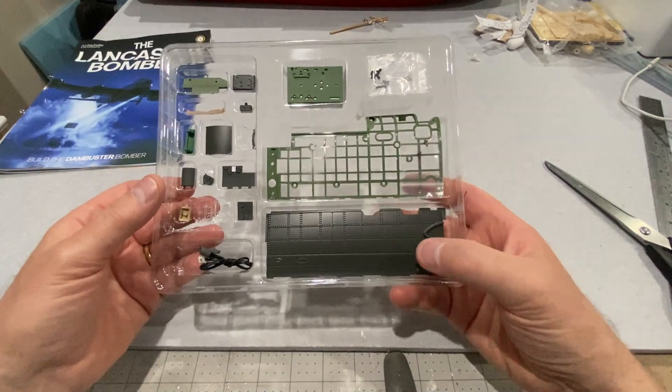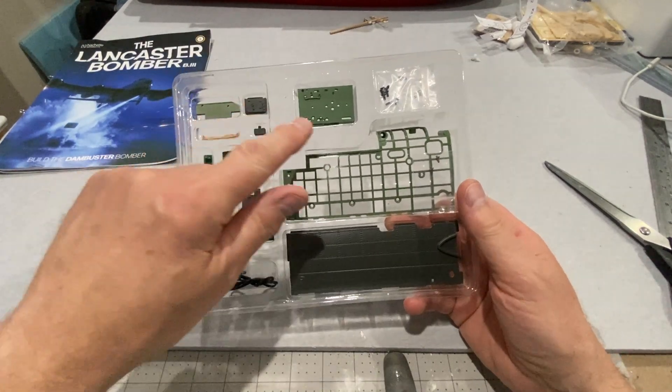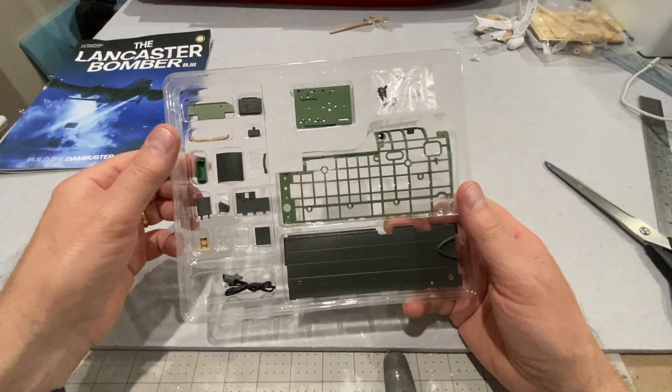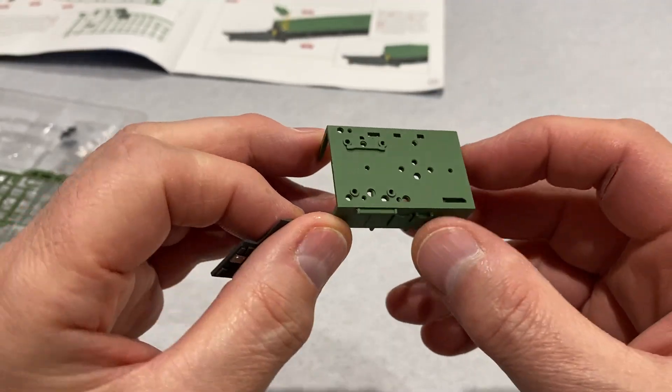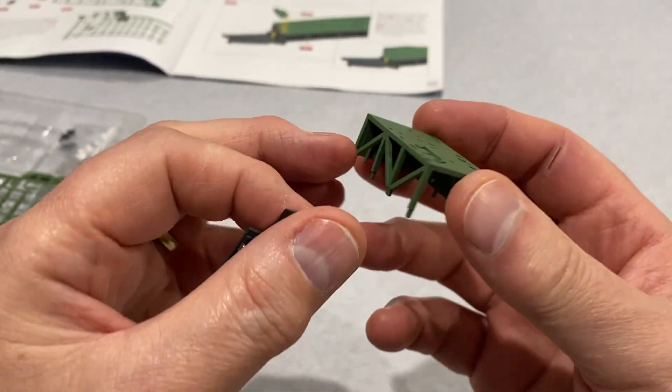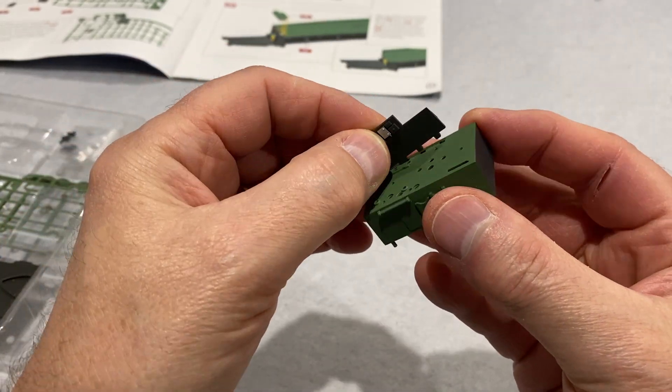These are the parts for this build. We've got some of the side fuselage here, and then I think that's the cockpit floor and various other bits and pieces — control panels and the like. This is the cockpit floor, very nice, and then there's just a control panel that goes down the side — just a push fit. Look how easy that is.